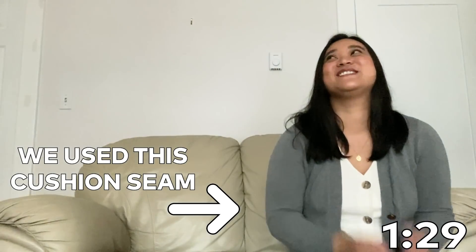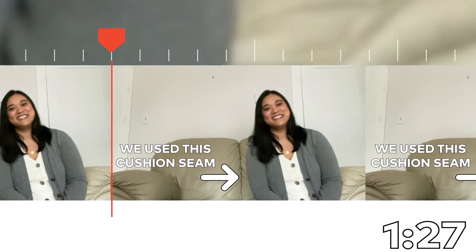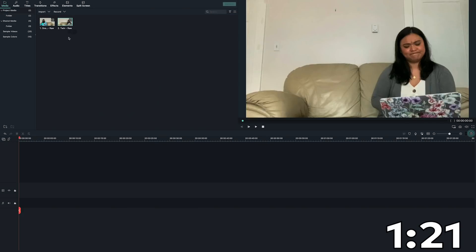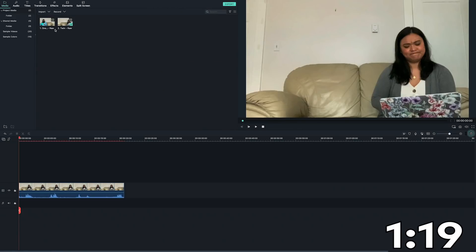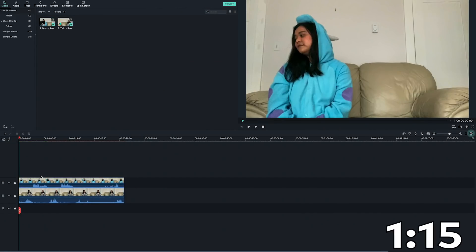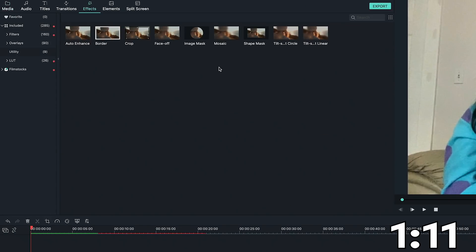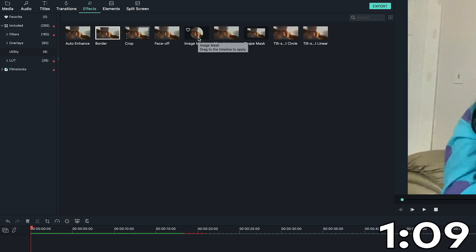Once you've got your footage, let's bring it into Filmora 9. First, import your clips in Filmora 9. Then take your first clip and drag it onto the timeline. Now put your second clip on the layer above the first clip. To do the cloning effect, go to the effects and then utility. Select the image mask effect and drag it onto the clip in Video Track 2.